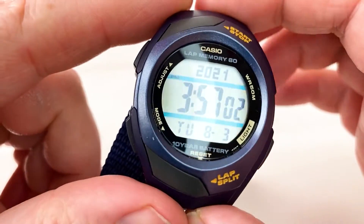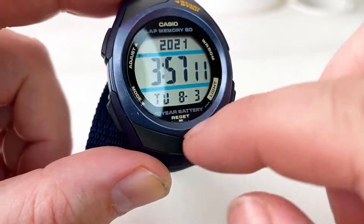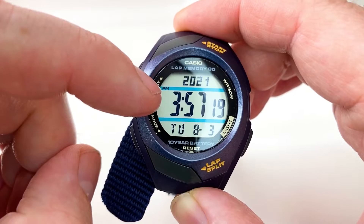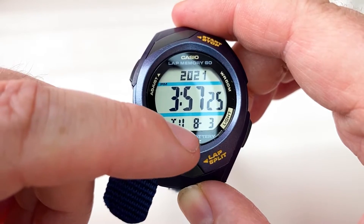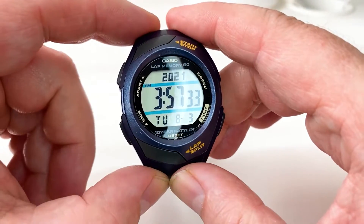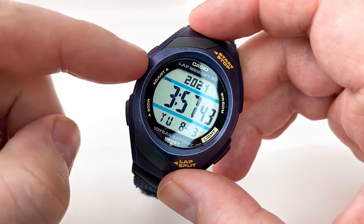Looking at the watch face, it is quite a nice, and I would say slightly bigger than the F91W in terms of display, even though it is a small watch. It features the date, 24-hour capability — I've got it on the 12-hour setting so it's 3:57pm — and it's got the day, month, and date in the month. It's quite easy to get information off, and not hard to understand.